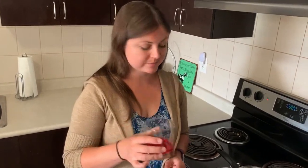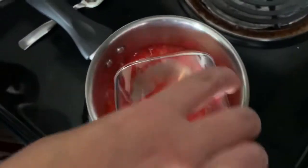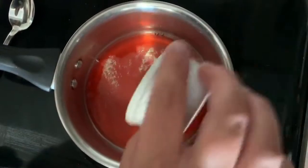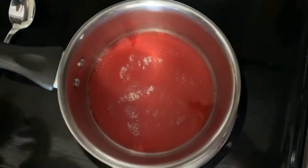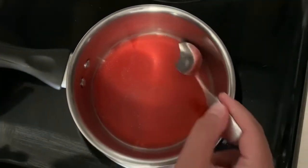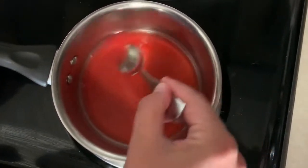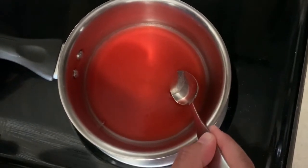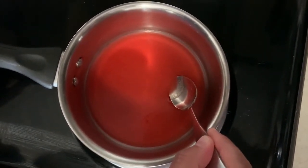Next we're gonna take our juice and our agar and pour them into a pot. Remember, because we're using the stove you might need to get an older sibling or parent to help you with this next part. Pour the juice into a small pot, then sprinkle the agar agar over top. Stir it in and bring it to a simmer — that means small bubbles. Leave it there for about two minutes so that everything is dissolved, then take it off the heat and let it sit for five minutes.